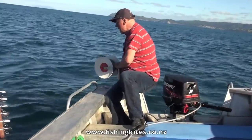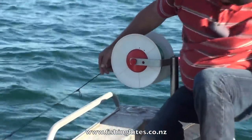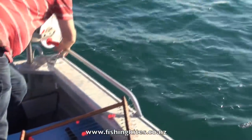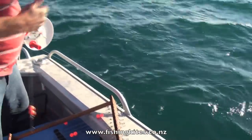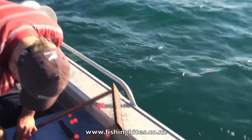So here comes the first grapple. Not a skerrick of bait left! So the baits were too big for the fish — that's actually what happened there.